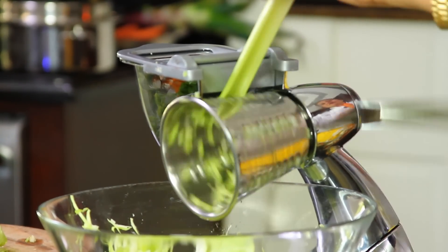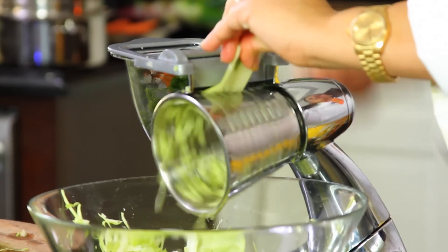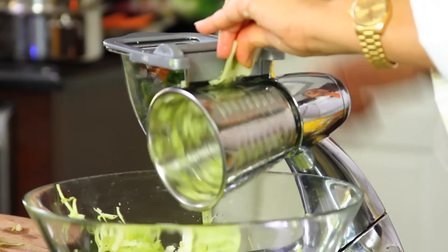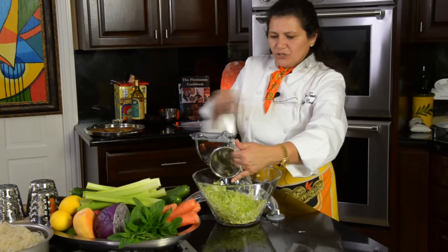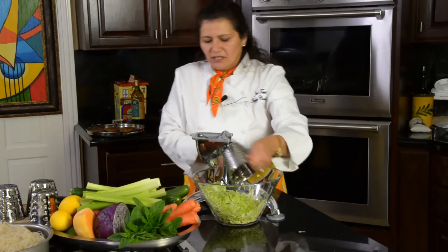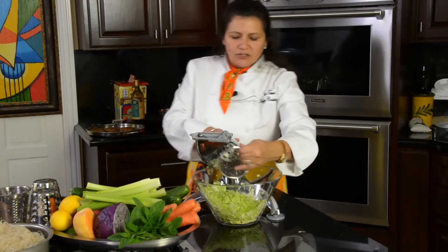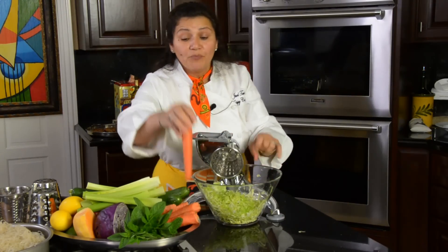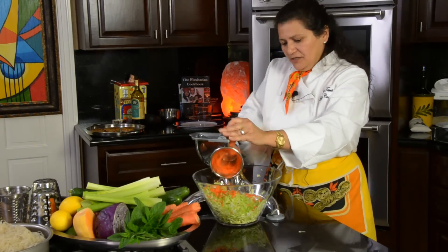Let me show you in slow motion — one, two. As you get closer, hold on to that piece, hold on to it, stop, and bring it right out. Okay, that is the number two cone. Now we're going to use the number one cone over here to add some carrots.